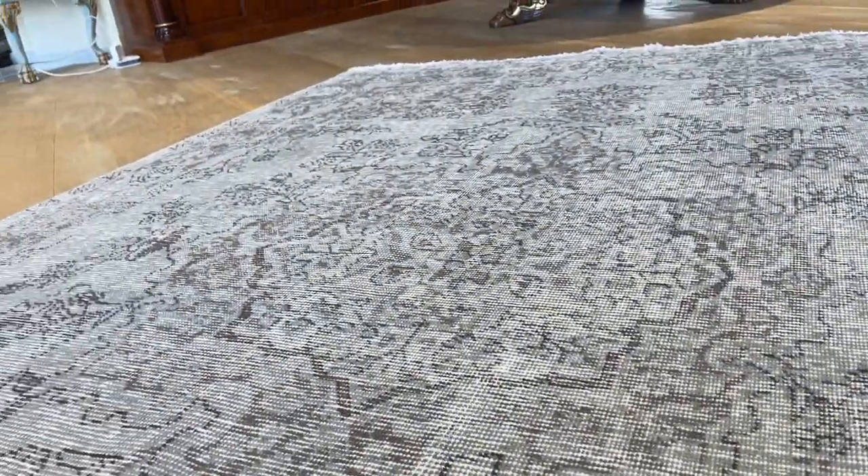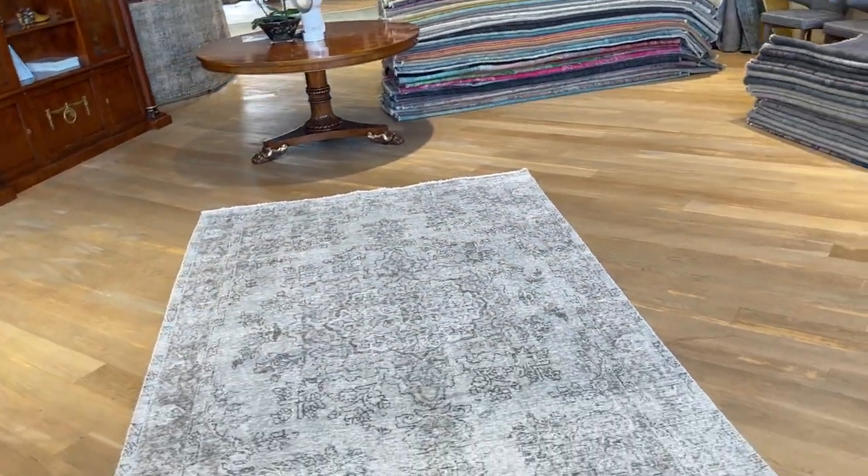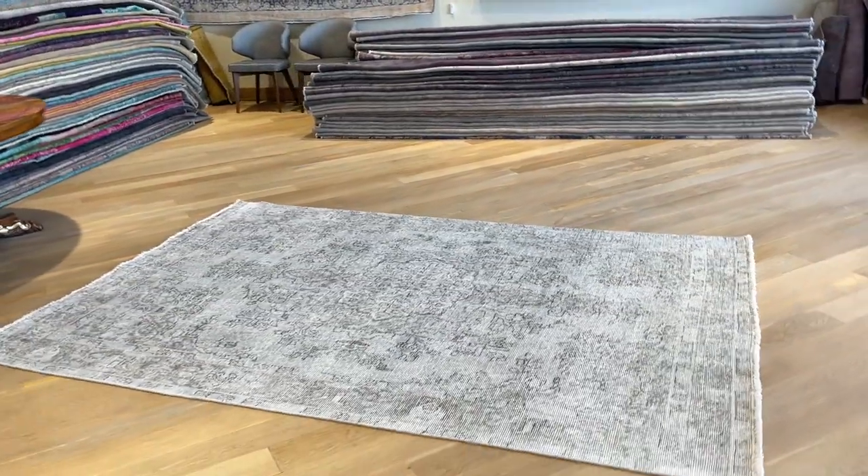And then you get this mocha color tone as well. This design also has a gray, white, gray, white kind of feel, which gives it a nice fresh look. It's a very high quality Persian handmade carpet with no quality issues. If you have any further questions, feel free to contact us.